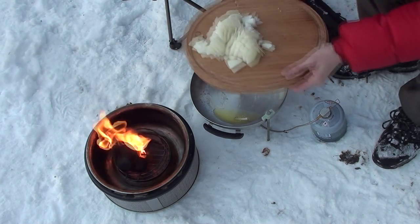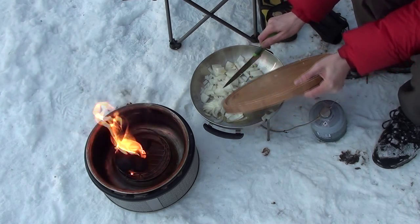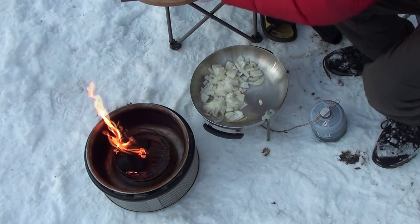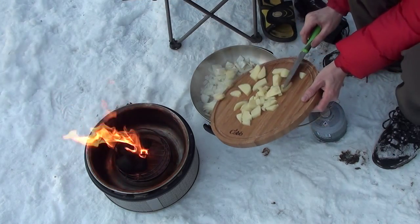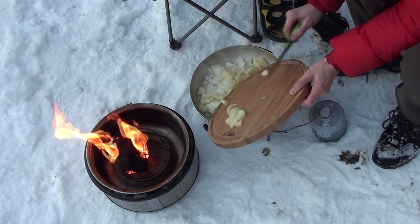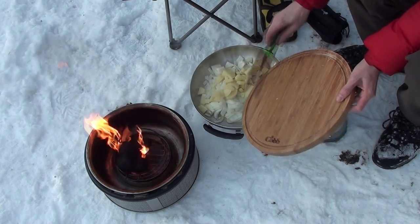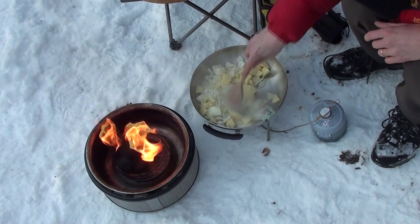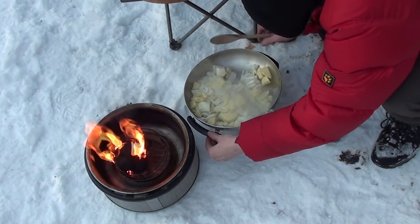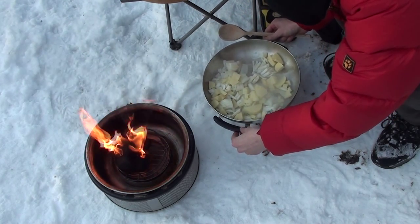I'm going to add in a whole chopped onion and a fairly finely chopped potato. As you can see, my gas stove probably needs a little bit more support.